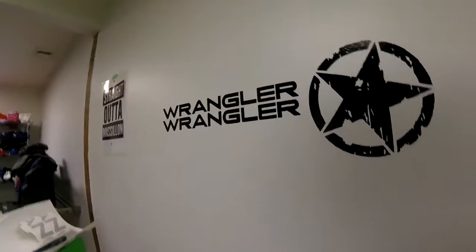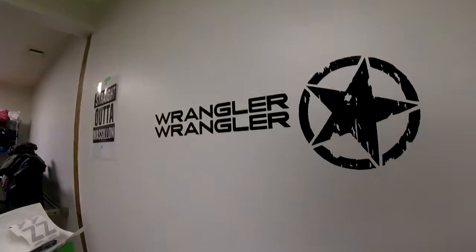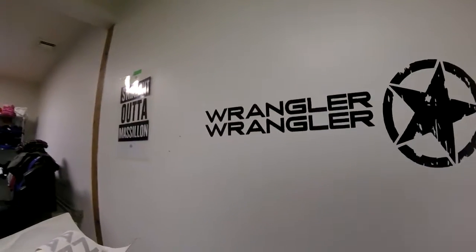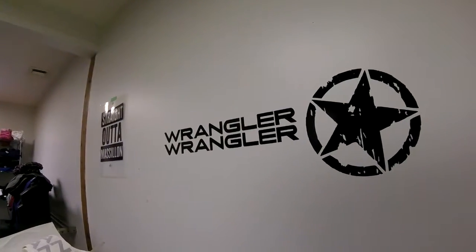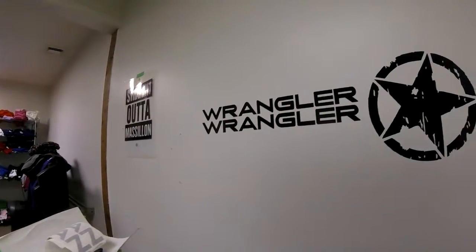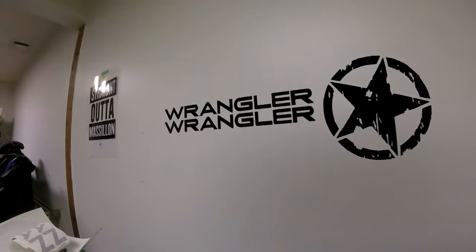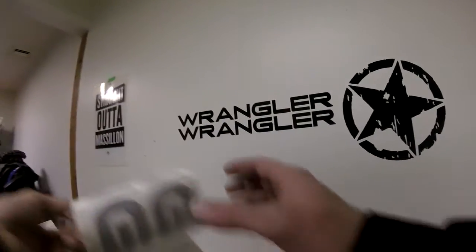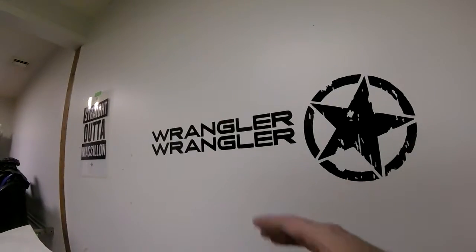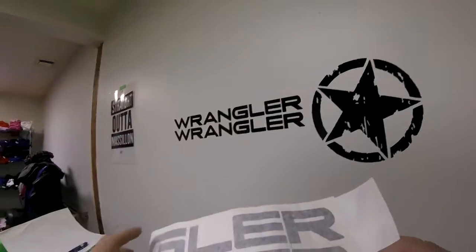Good afternoon everyone, my name is Brock and I am the owner of the Decal Depot. Today we are going to make this video for all of our recent customers who have contacted us, to debunk some of the myths that get brought to our attention when they receive their decals. Just a few days ago I was contacted by a customer who was upset that we had folded their decal during shipping.